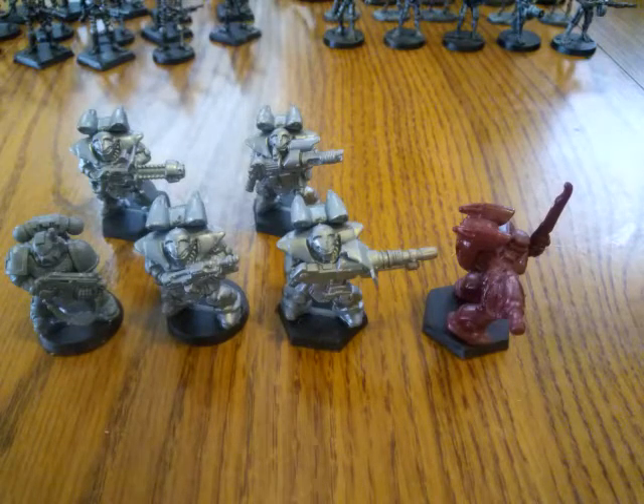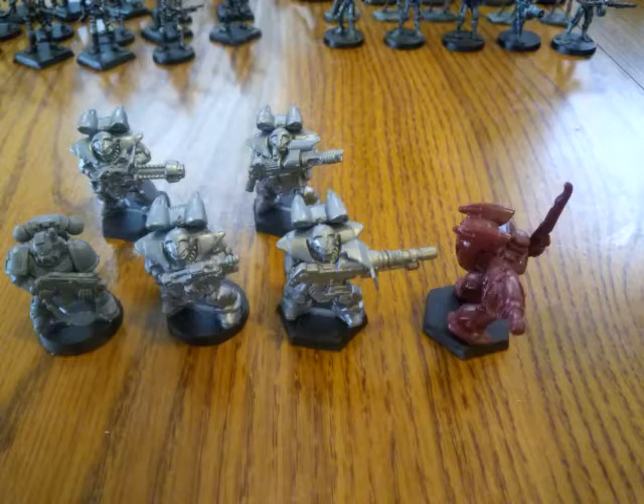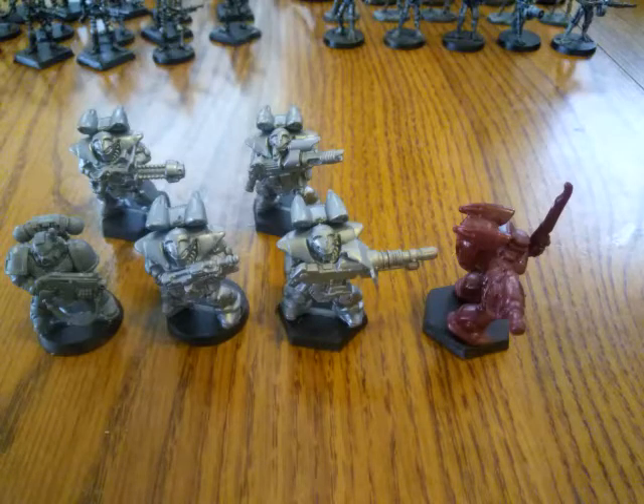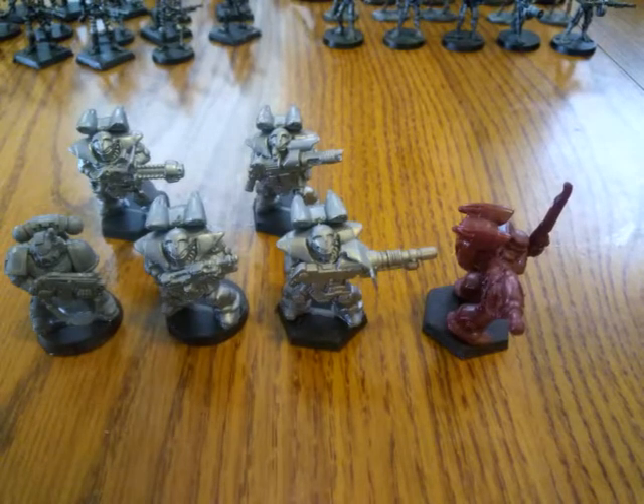These come on a five-man sprue. I believe it's about three and a half pounds a sprue, so it's about five bucks American — you're paying about a buck a guy. Actually I did the math: it's 89 cents a guy at the current exchange rates for American money to British pounds.